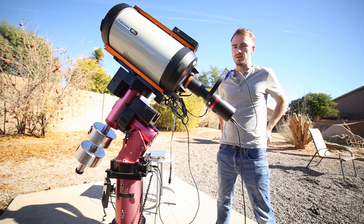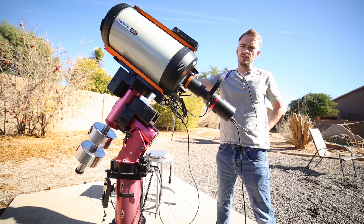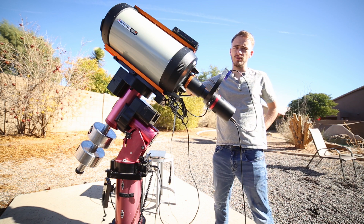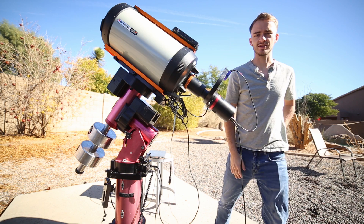I'll just have less data to work with. What I ended up doing is I shot 30 frames per RGB channel, and I'm going to be stacking each of those, then color combining them, and editing an image from that. Let's get to editing.